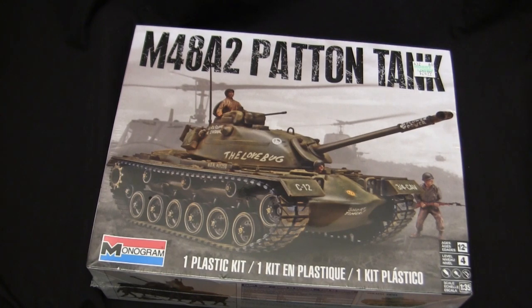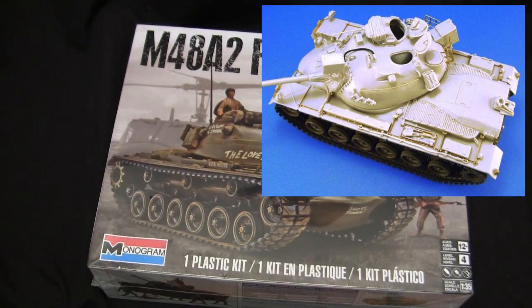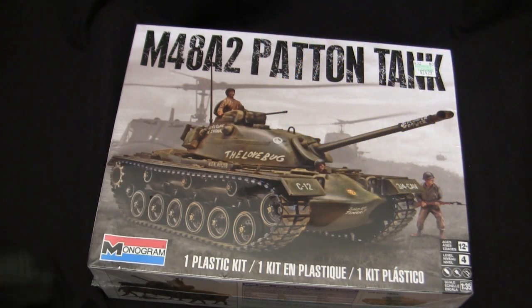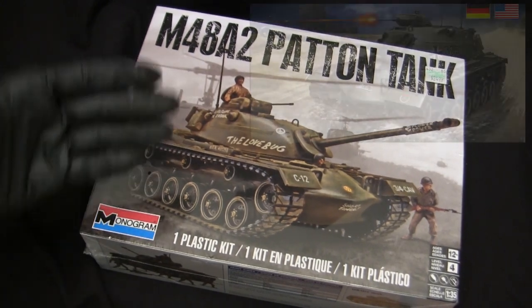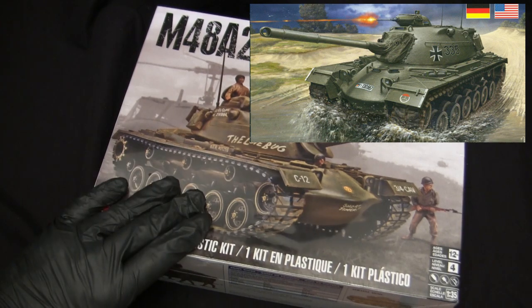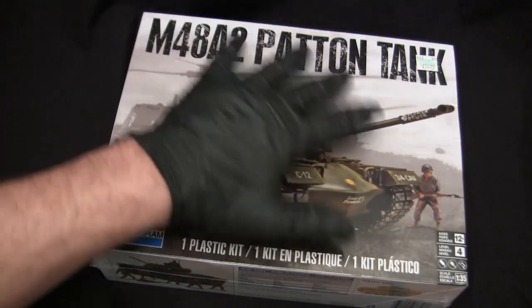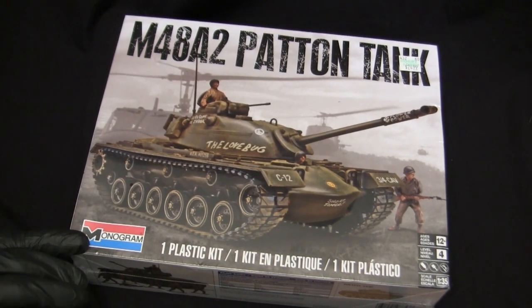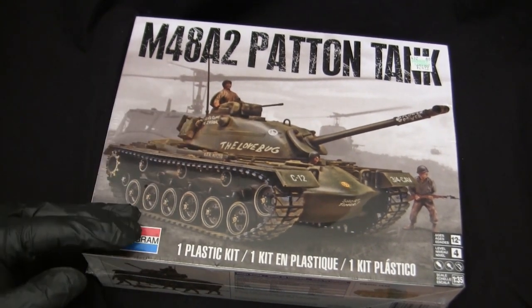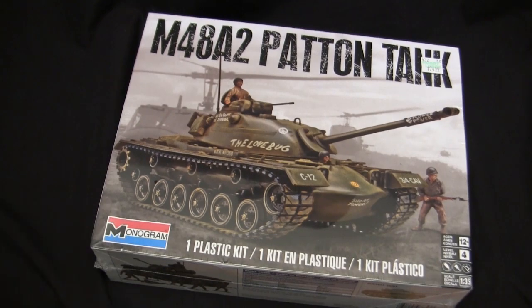Your only other option for an M48A2 rendition was a conversion set from Legends — a resin kit that changed the Tamiya A3 back to an A2 — but if you were looking for a straight-up plastic tank kit for the M48A2, you were basically out of luck. It wouldn't be until the mid-2010s that Revell Germany came out with their own new tooling M48A2 kit, as well as Dragon producing their new tooling M48A2 kit as well.